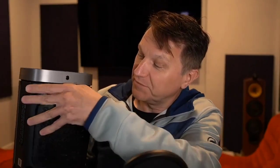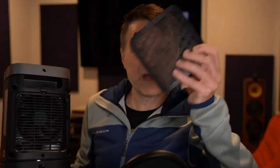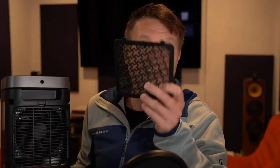One nice thing about this is it's got a removable filter in the back. After running it for a couple months or so, you can take this out and clean it. The filter right here has a little mesh on it, so you should be able to just take it out and rinse it off when it gets a little bit dirty.